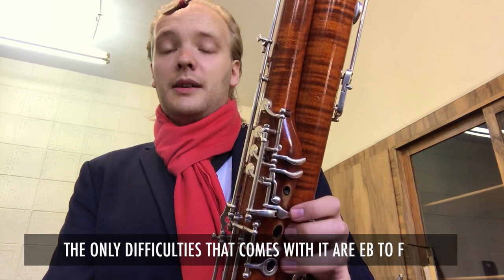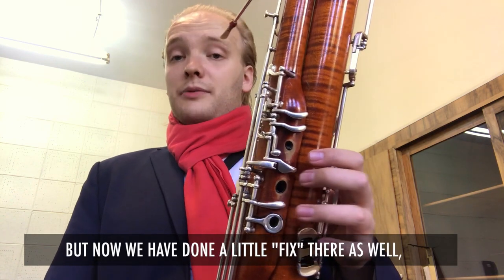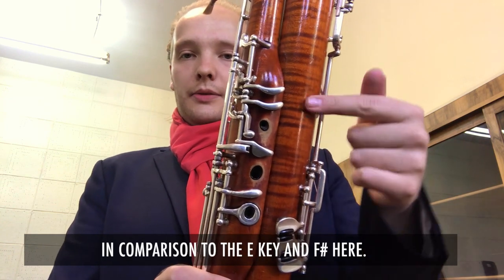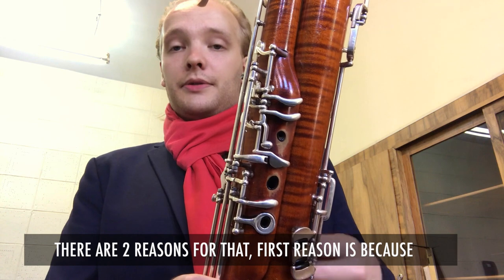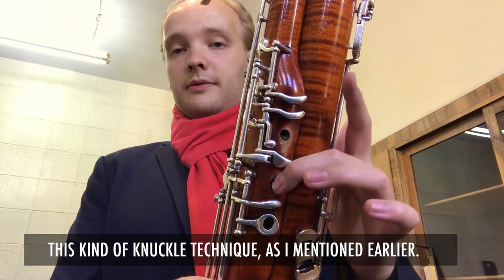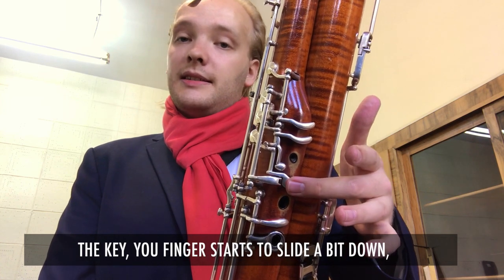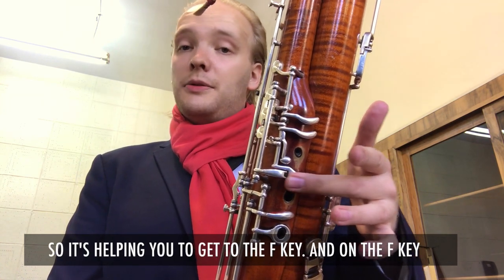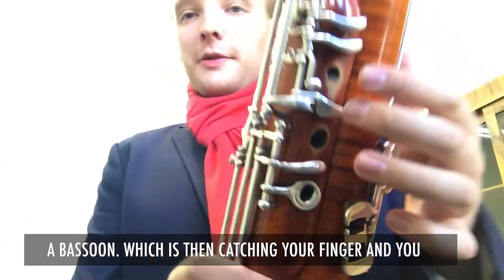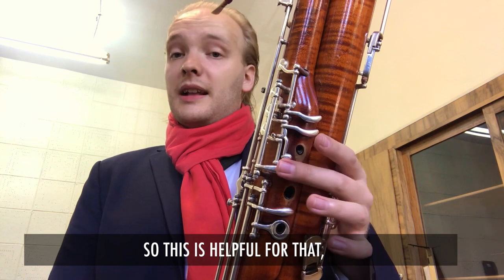The only difficulty that comes with it is E-flat to F and E to F-sharp. But we have done a little fix there as well. This key is now quite wide, as you can see in comparison to the E key and F-sharp here. There are two reasons for that. First, it's very easy to touch it when you do this knuckle technique. Another reason is that when you're already on the key, your fingers start to slide a bit down, helping you get to the F key. And on the F key there is probably the smallest roller ever put on a bassoon, which catches your finger and you fly up to the F.